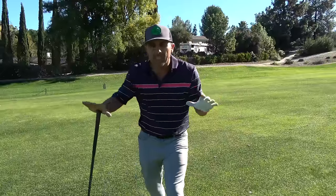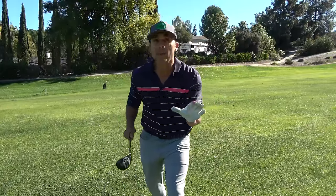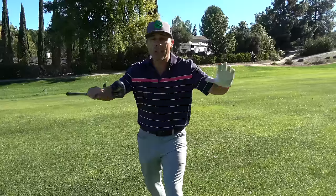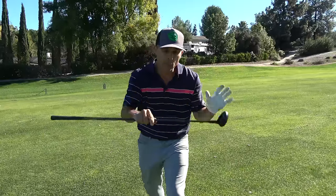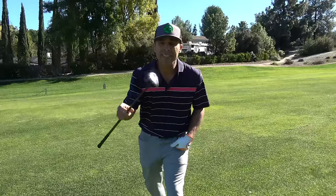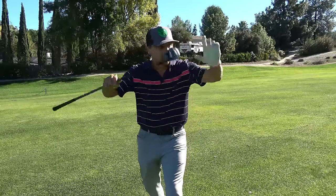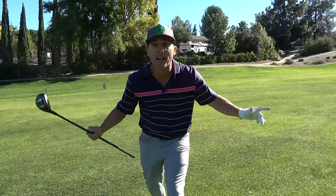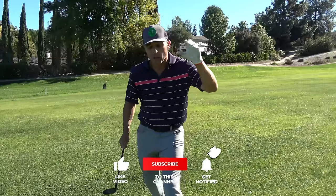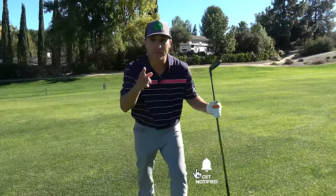So there you go — those are my keys for how to hit your hybrids long and straight. Pretty simple. I don't want to get too technical or have too many things to think about. Just a few little things that will really help you improve and get more consistency out of your hybrids on the tee box, on the fairway, wherever else you might hit them. Hope that helps. Be sure to hit that like button, subscribe to the channel. Love you guys — see you next video.